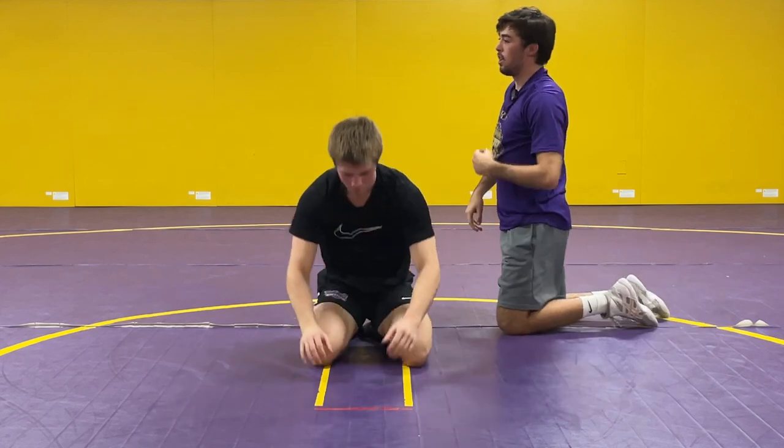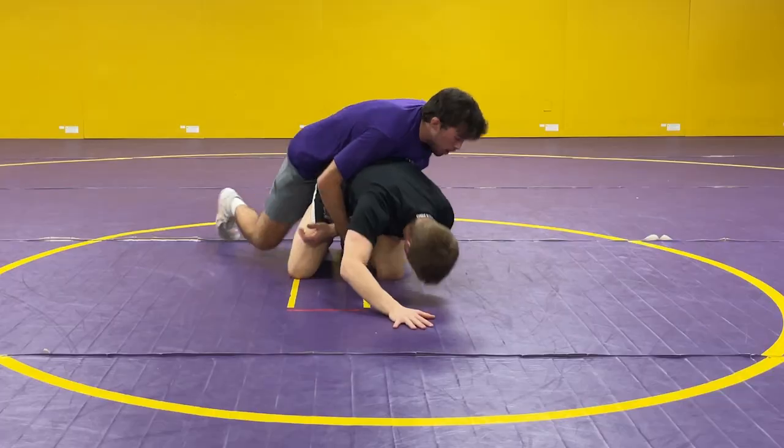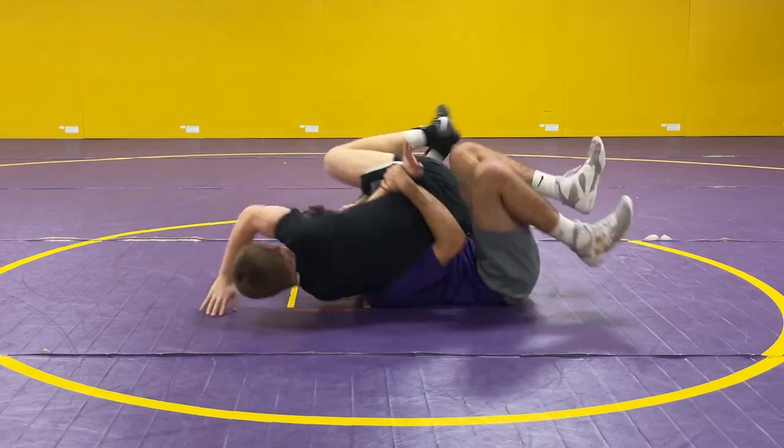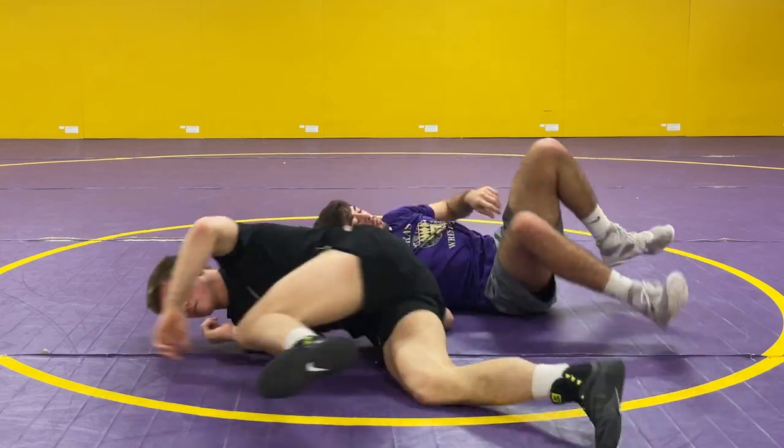One more time — all in one motion. Chopping, bringing it tight, elevating, scooting, getting my points, my near fall.